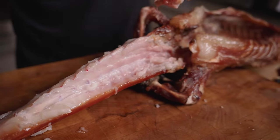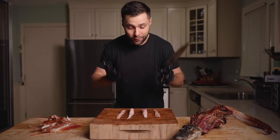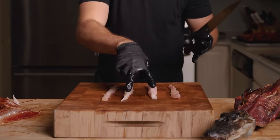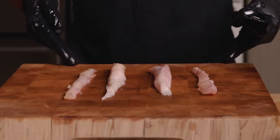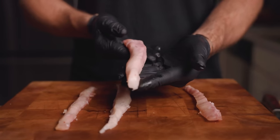I've officially hit the point where I'm sweating profusely from trimming, but we finally made it. We have four beautiful loins of dry aged alligator — the two bottom ones and two top ones. I'm not going to say they're big, but I'm very proud of them. Let's move on to the next step.